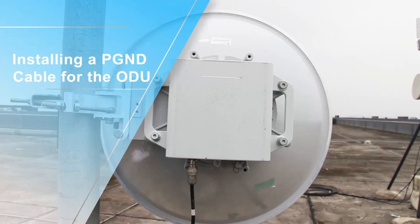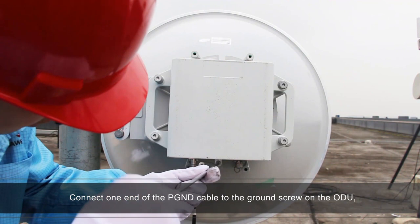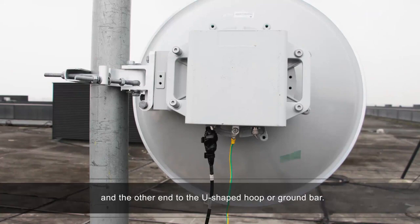Installing a PG&D cable for the ODU. Connect one end of the PG&D cable to the ground screw on the ODU and the other end to the U-shaped hoop or ground bar.